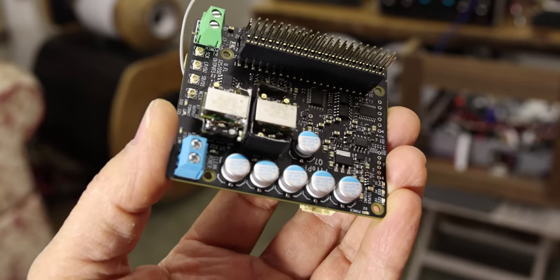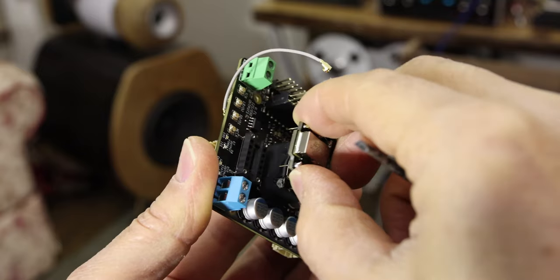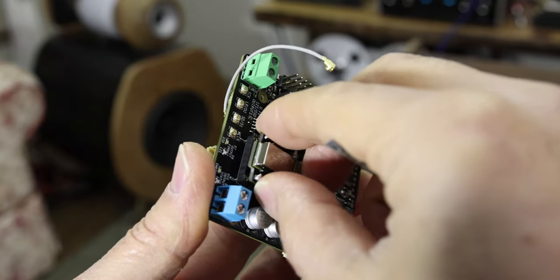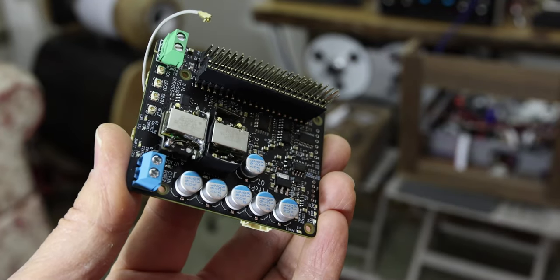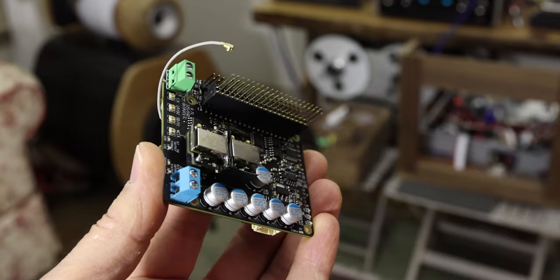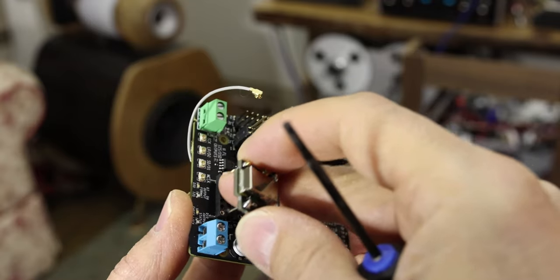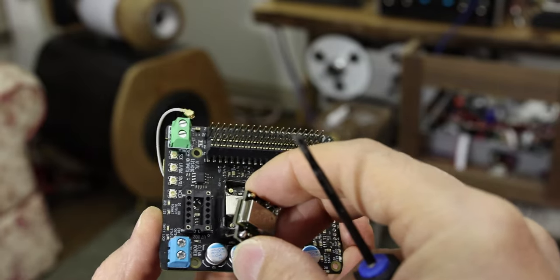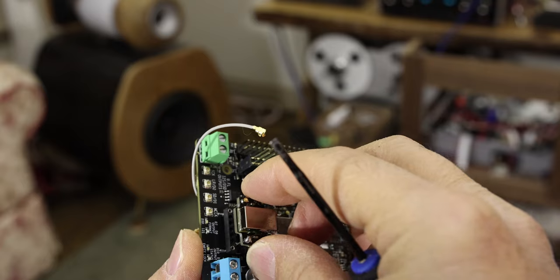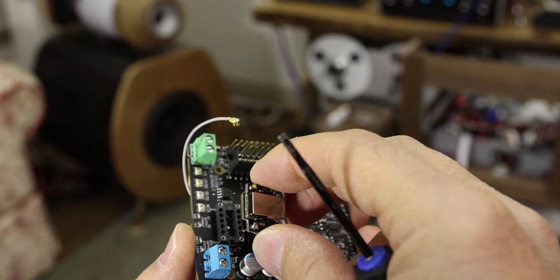One problem I noticed with the board is that when you take the clocks in and out, there's very little resistance — they go in loose and barely connect. They should really click firmly with good grip for a good contact. I found the same looseness with the Ecosilicon clock, so the sockets could be a better grade. I decided to solder the clocks directly onto the board, removing the sockets entirely for the best connection possible.